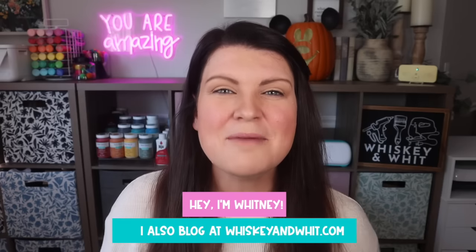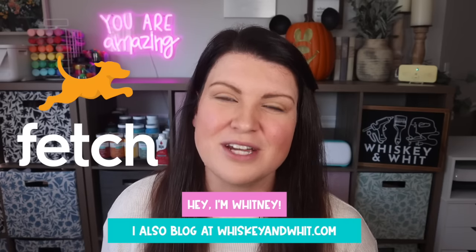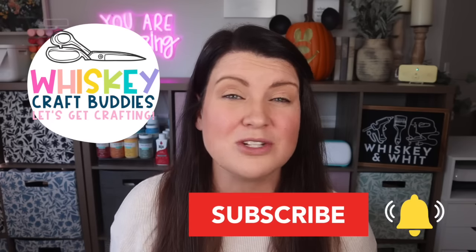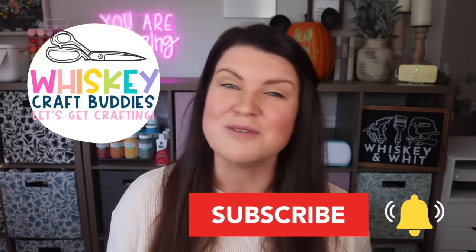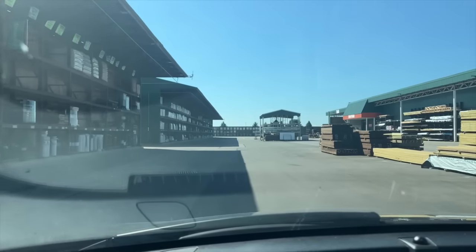You're watching Whiskey and Wit, my name is Whitney, and a huge thank you to Fetch for sponsoring today's video. Another huge support system for me are my Whiskey Craft Buddies who are here each week to DIY along with me. If you're not already a craft buddy but want to join us, hit subscribe down below — there is room for everyone.